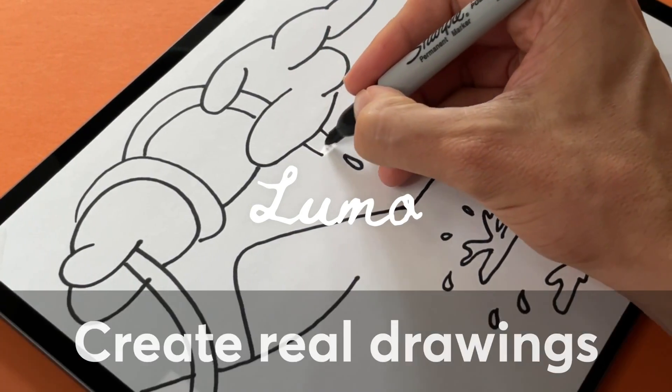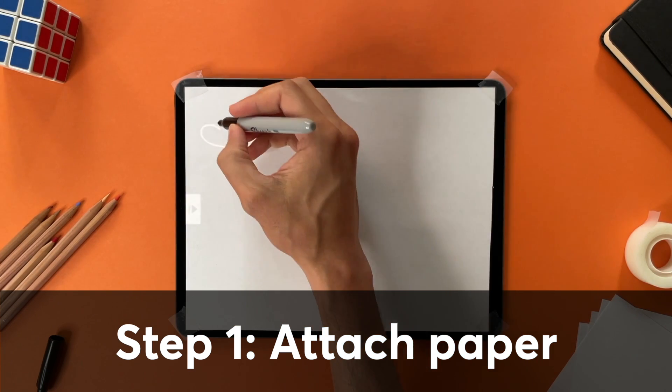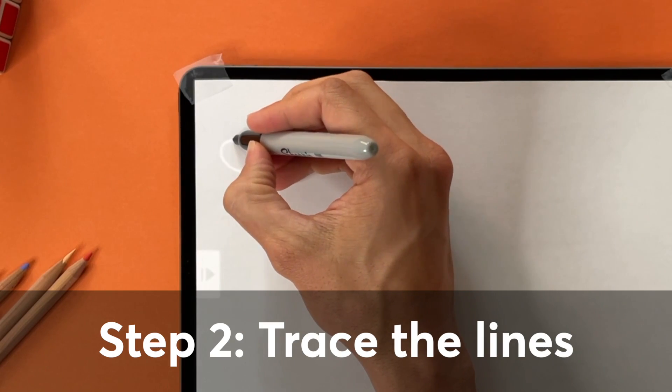Create real drawings with LUMO. Attach a piece of paper to the iPad, then trace the lines that appear.